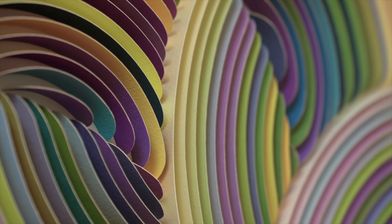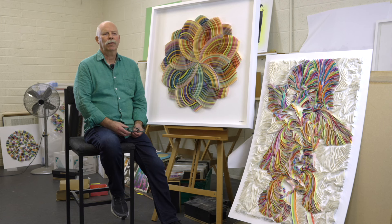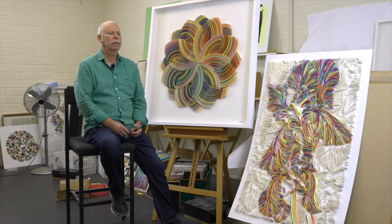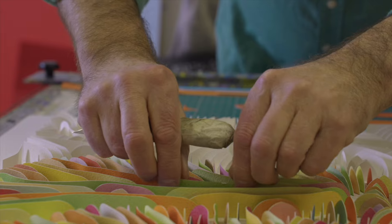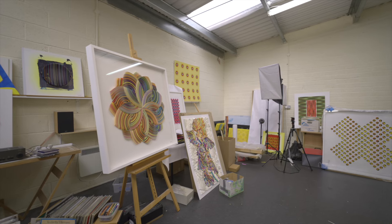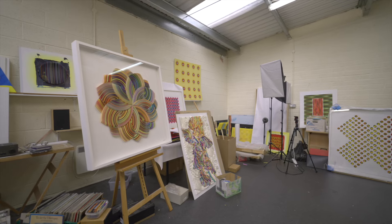But essentially the style remains the same. I describe my work as optical and kinetic — it's about what the eye sees, it's about colour, about form. There isn't really a message there as such; it's just playing to the senses. When people see it, they'll enjoy it for its visual interest.